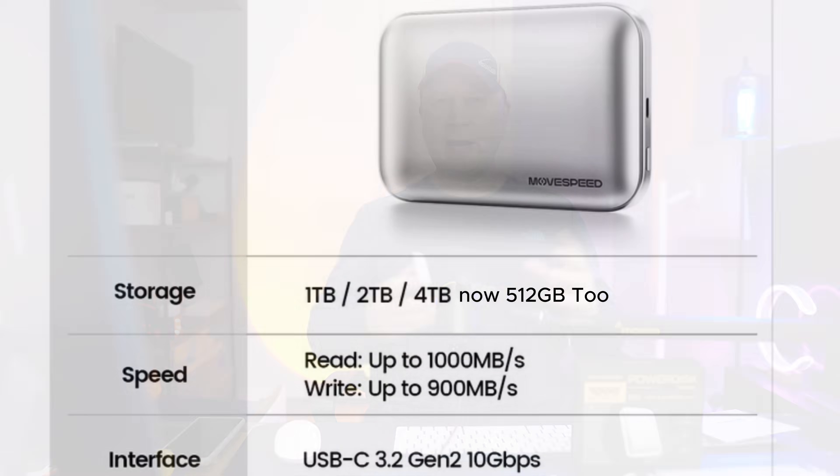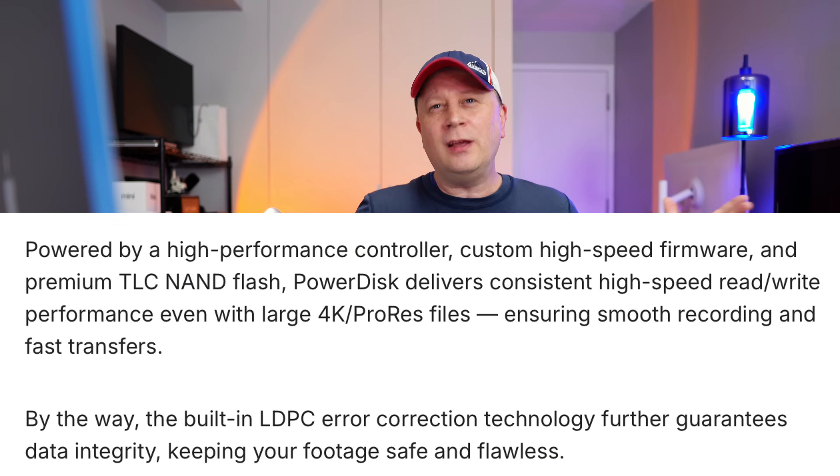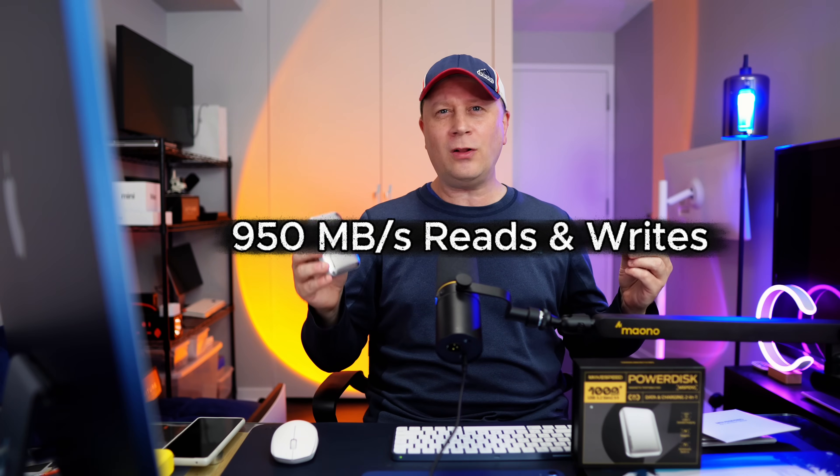How is the SSD? From my testing and from what they're telling me, it holds really true — around 900 to 1,000 megabytes per second. It's not a dumbed-down flash device; it's full TLC flash memory with LDPC error correction. I did some initial testing using Blackmagic and I was getting those numbers. Overall, it's a really fast, quality drive and you can't complain with the speed.